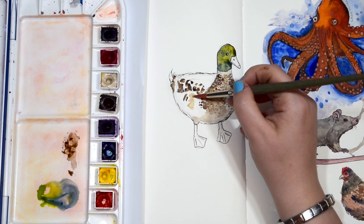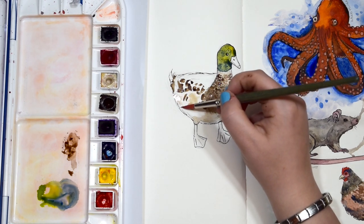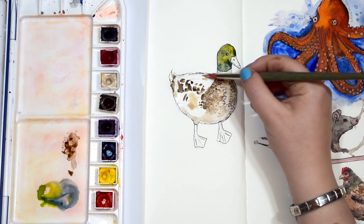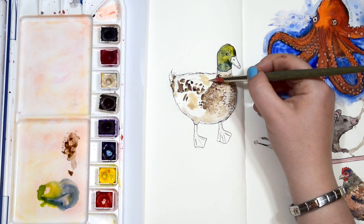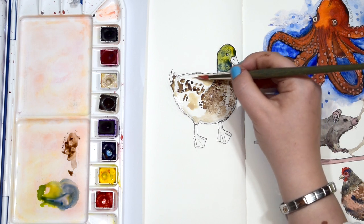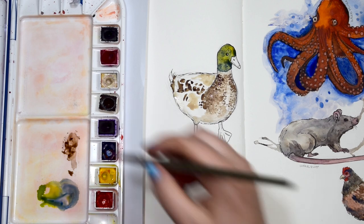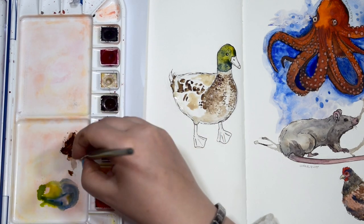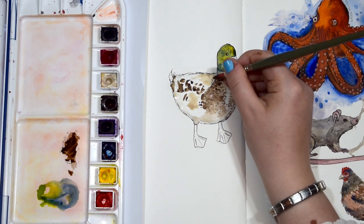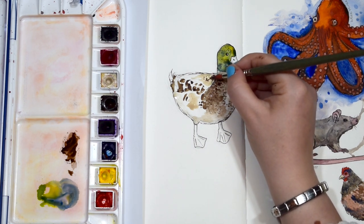I'm adding some buff titanium to the body just to wet that paper a little bit so I can add a few more sepia freckles. It's not a completely white duck - it's got that slight discolouration so the buff titanium works really well. I'm now adding a bit of sepia into that buff titanium and letting it spread out, having this lovely freckly texture to the - chicken? No, it's a duck!